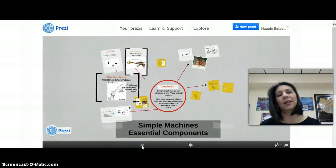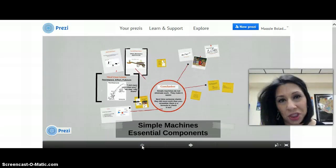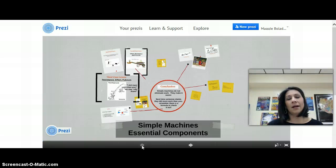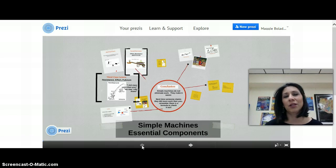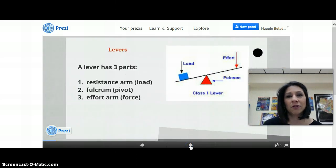Good morning, students. This Prezi is on the essential components of the simple machines we've been talking about, in particular levers and pulleys. Congratulations on all the amazing projects that were turned in these last two days. Everything that I wanted you to learn, you guys learned, so you really rocked that assignment. Simple machines — let's start with the lever.